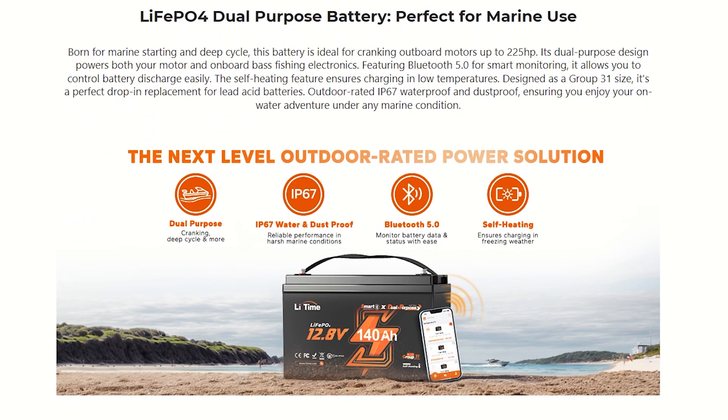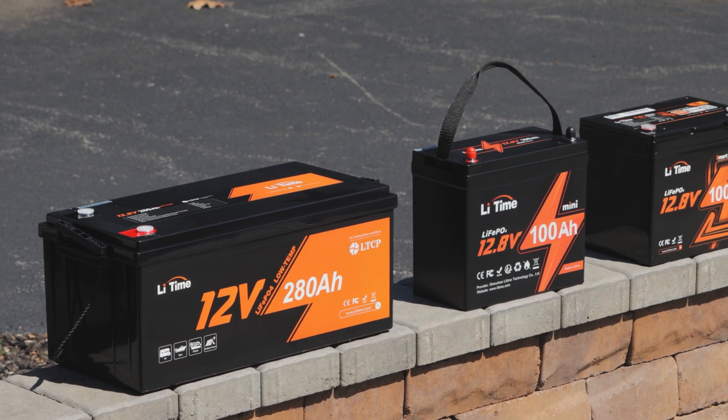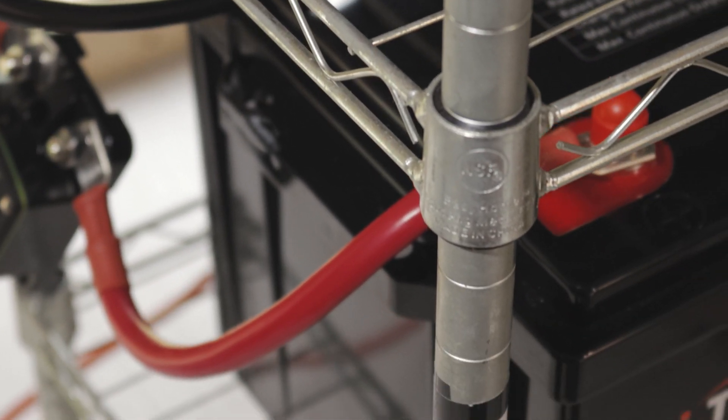Welcome to Adventure Tech, where I do the research so you don't have to. I've reviewed many Lit Time batteries on my channel, and this battery is another amazing product in their lineup. I communicate with the company often and can say that they rank super high with honesty and customer service.